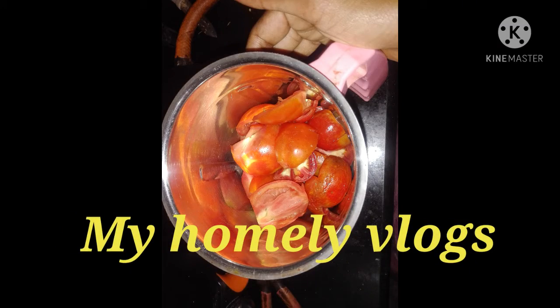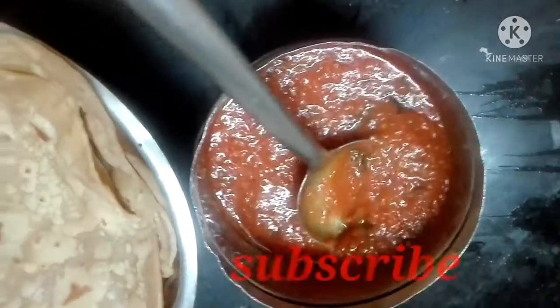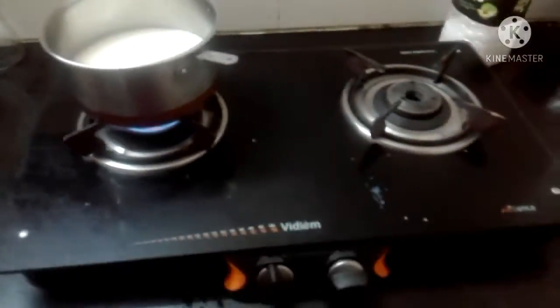Hi friends, welcome back to my channel. If you want to see what we are going to do today, I am going to share my night dinner and night kitchen cleaning video. If you don't want to skip this video and if you want to subscribe to our channel, subscribe to our channel.